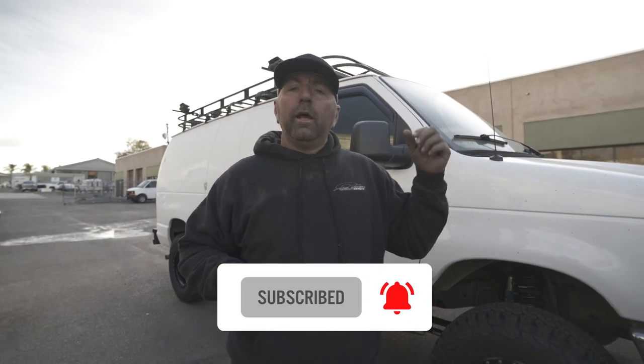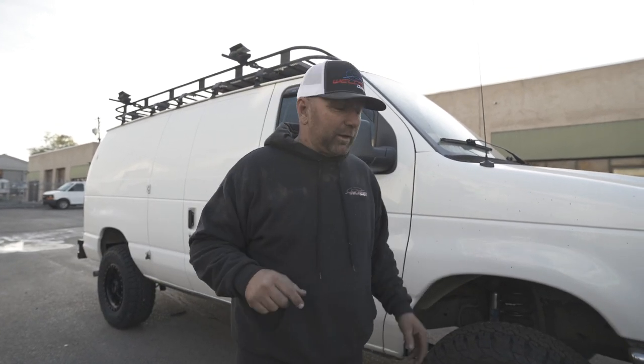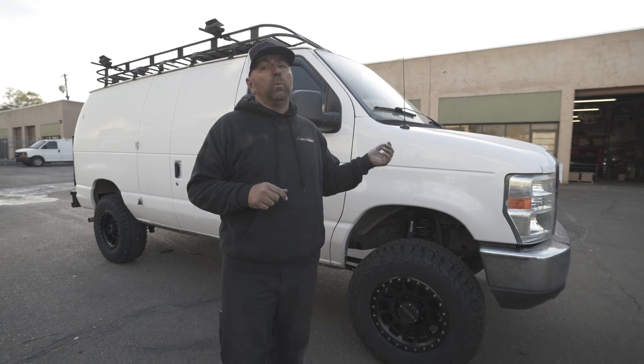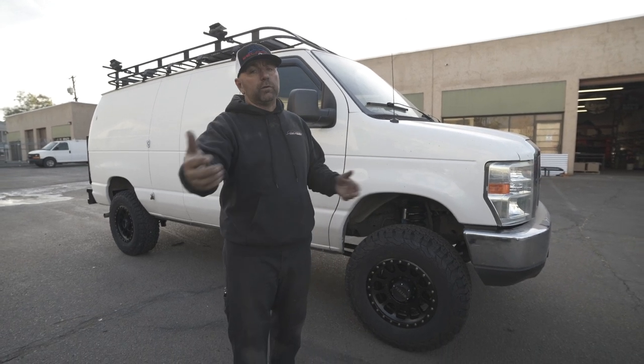What's up everybody, welcome back to the Crazy Weld Tech Designs channel. I am your host. This one's going to be relatively quick, but I wanted to show you one of these vans that just came in. It does have a little bit of a build out on the inside, which is really cool. I'm going to show you guys that, and show you one of the simple things inside the van that I like the most. But before we jump to the inside, I'm going to show you what we have going on on the outside.